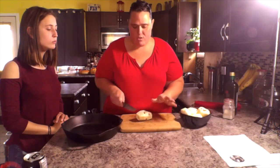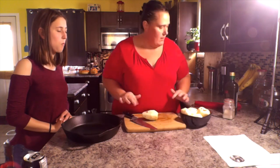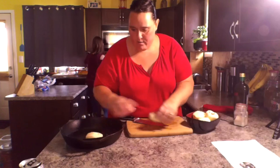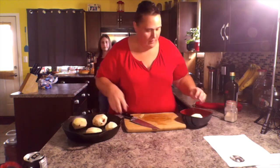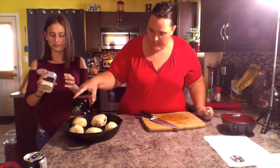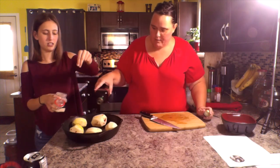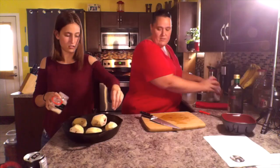They're all peeled and the point of this is to just slice them but not go all the way through. Since it's your potatoes going in there, take whatever spices you want on it. I'll let you put some olive oil on top of these. Drizzle some on top — this is onion powder. These are all the spices you want.